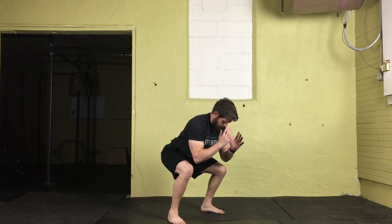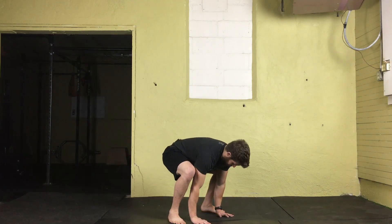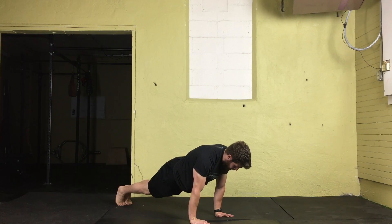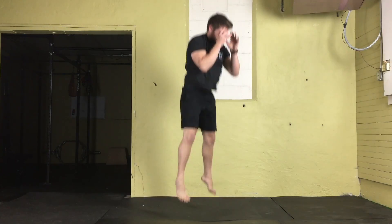This will set us up for the bottom position of getting right back into another good burpee. Plant the hands flat, feet come back together, squeeze the glutes, forearms vertical, arms in tight, full push-up, jump and land soft.